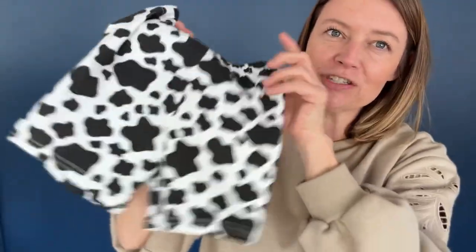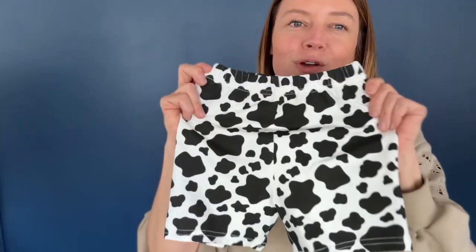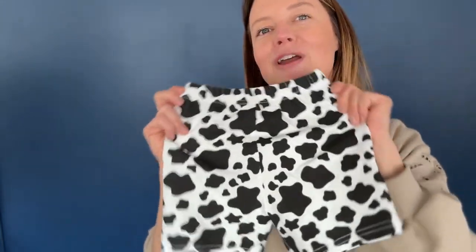But she'll still be super comfortable, and they're just great for romping around when wearing tutu dresses.